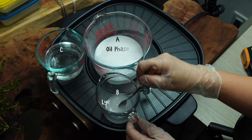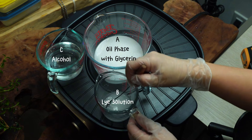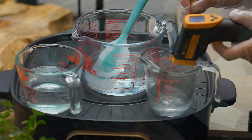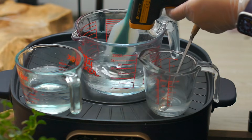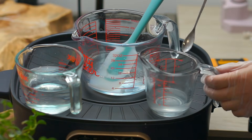Same procedure. After you've prepared and weighed all the ingredients, heat the oil mixture and the lye solution. Once the lye solution and oil phase reach the desired temperature, you can then mix them.